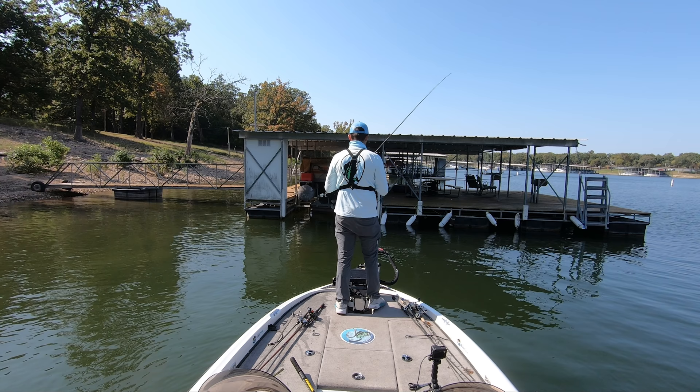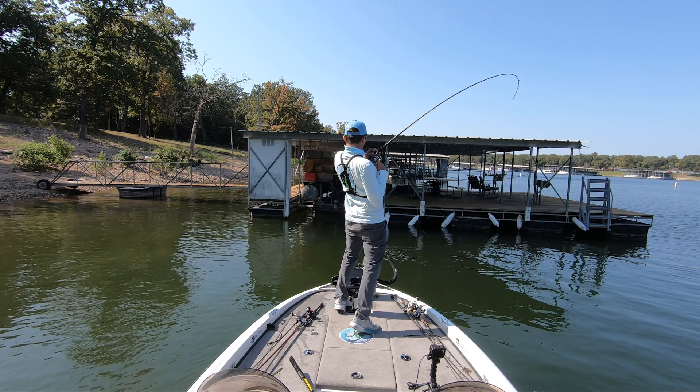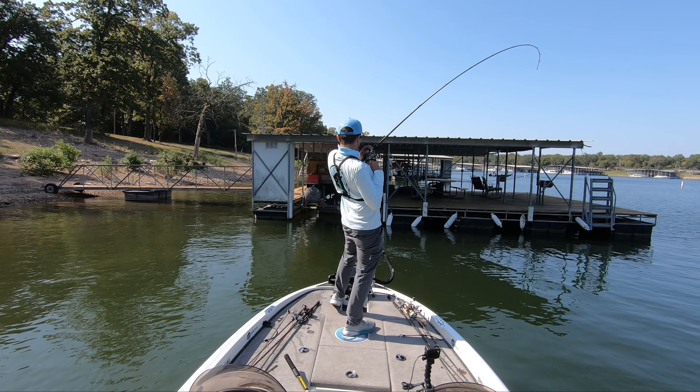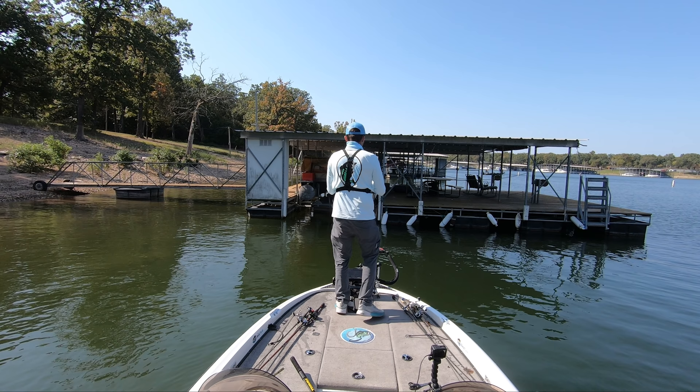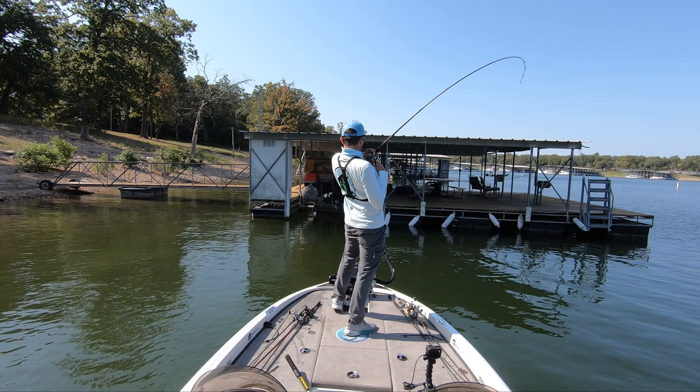Then just like in the last example, as I start to set the hook I start transferring my weight from my front foot to my back foot and then open up my shoulders and my hips to the right of target. However, I'm not transferring my weight as dramatically as I did in the first example because I have less line between my rod and my bait. I'm still turning my shoulders and my hips pretty aggressively because I'm fishing with 20 pound fluorocarbon line and a jig with a weed guard, so I need to generate a good amount of power — just not as much.